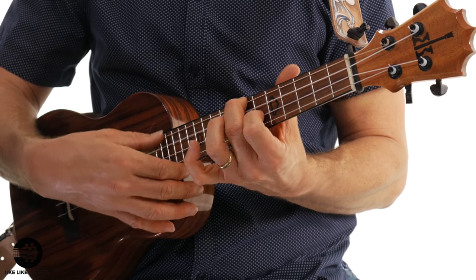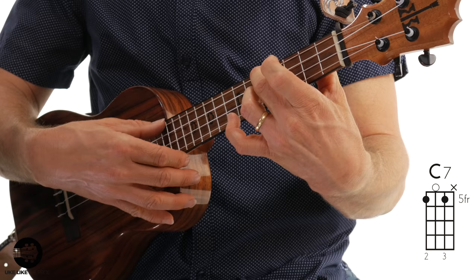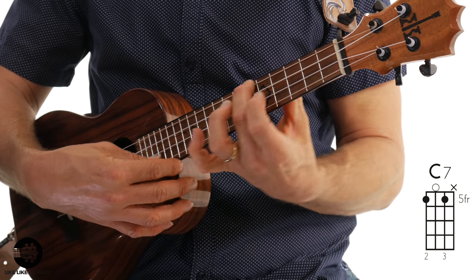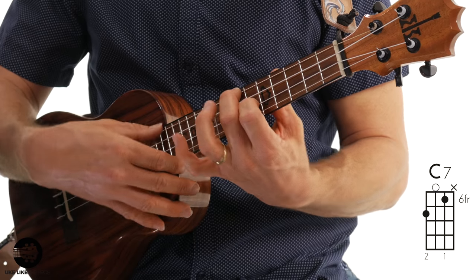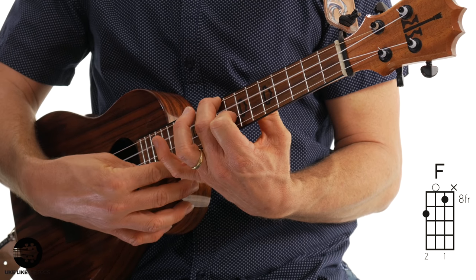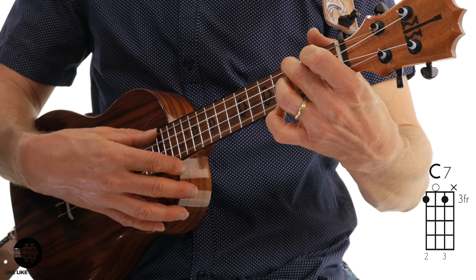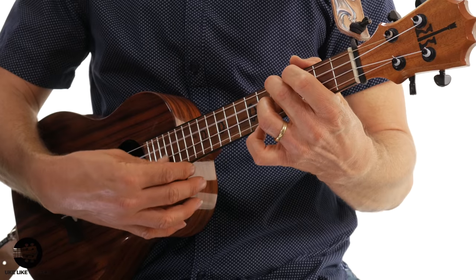The next part is very similar. The second part starts on five, zero, five. Then sliding up — second finger on the seventh — so seven, zero, six. Then slide that shape up two frets: nine, zero, eight. Then back to three, zero, three. Let's just put those two measures together.